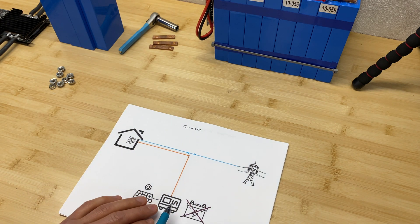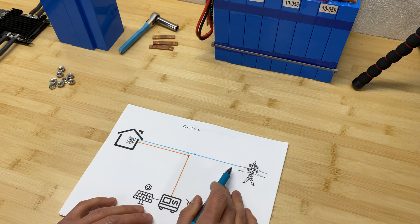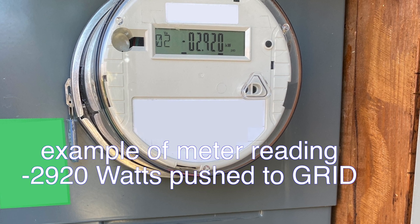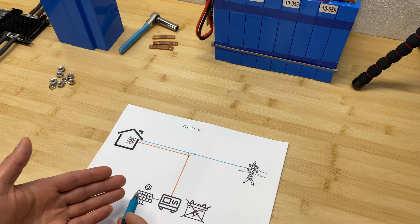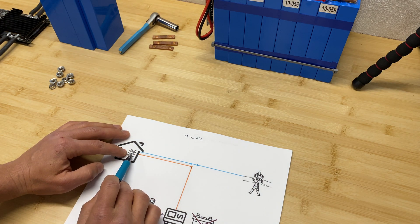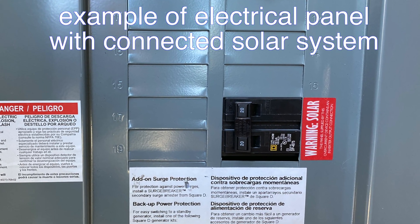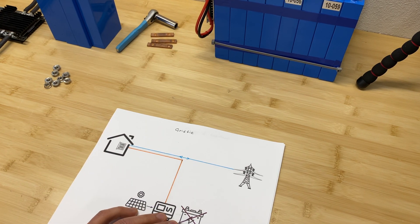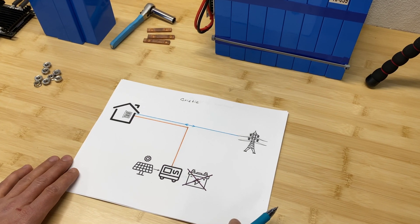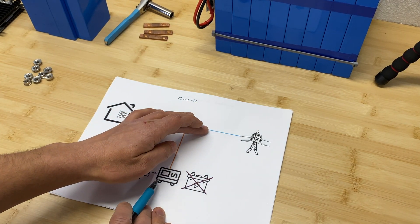The inverter interacts with the grid and can push power back to it. An electrical meter counts how many kilowatt hours you give back, and you can use that credit later at night when solar isn't available. The grid-tie system is the simplest because you usually don't need to redo your electrical panel — just add a circuit breaker — and it's the most affordable since you don't need to buy batteries, which are the most expensive item. The main disadvantage is that if grid power goes down, your system shuts down too.